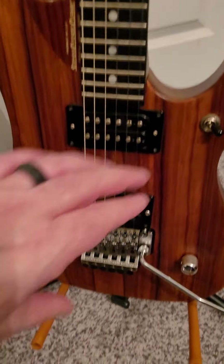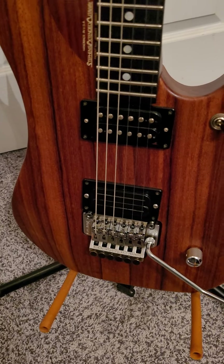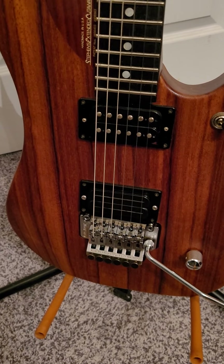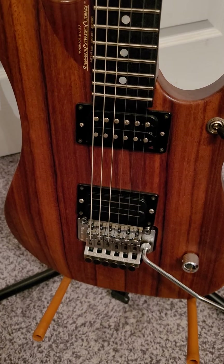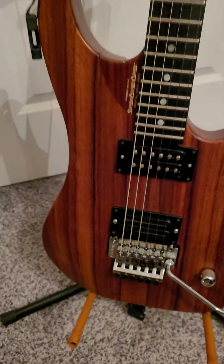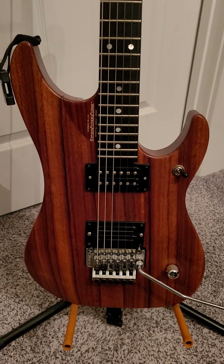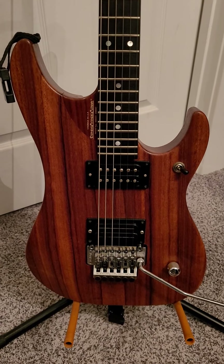If you typically take a Padauk guitar and pop the pickups or the back plate out, normally it'd be kind of a pinkish-red underneath there — but that's not the case with this one. It's the exact same color front to back. This Padauk is a little bit lighter than your typical Padauk N4, and it's just an amazing piece of wood.